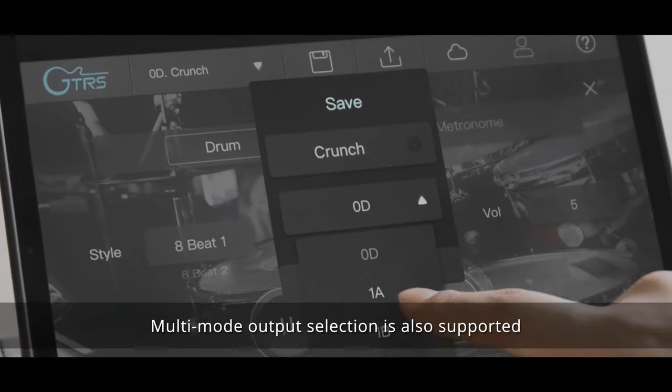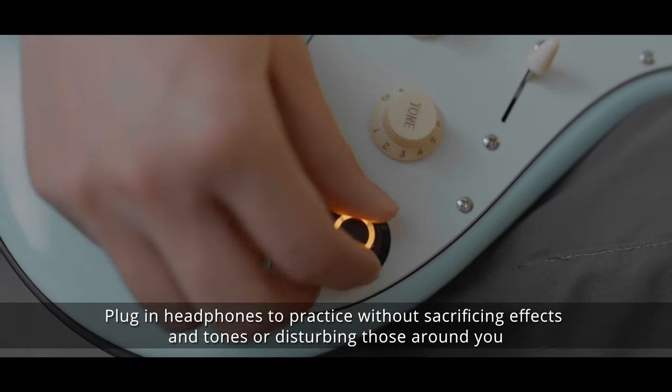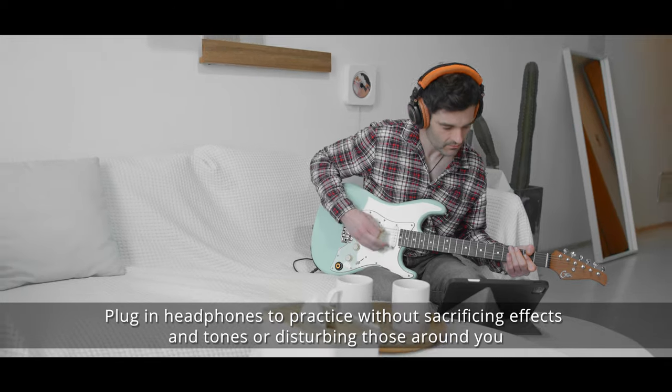Multimode output selection is also supported. Plug in headphones to practice without sacrificing effects and tones or disturbing those around you.